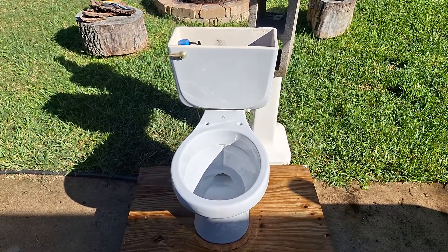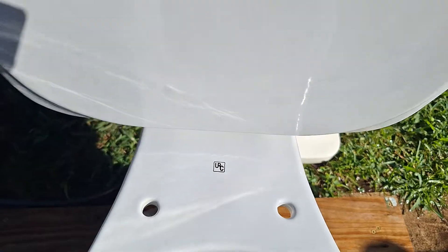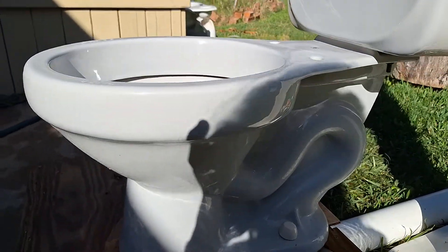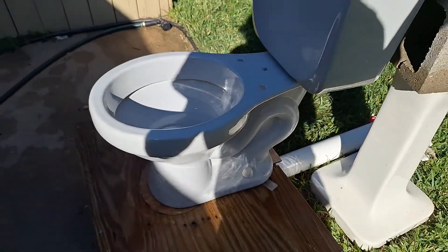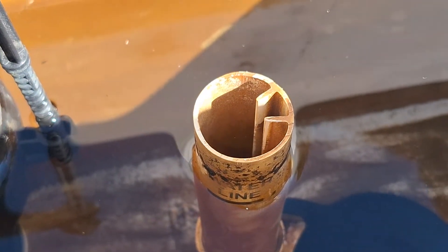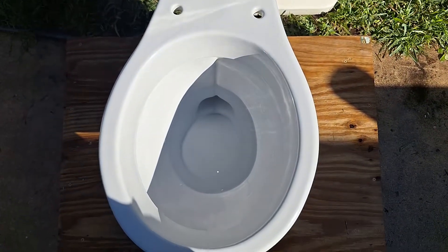Here are the tests on my 1992 Universal Rundle Atlas. It is set to the waterline on the original flush valve and it is using a standard flapper. Let's give this a flush and see how it does on tests.